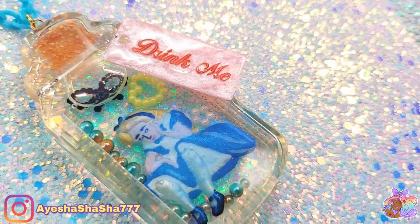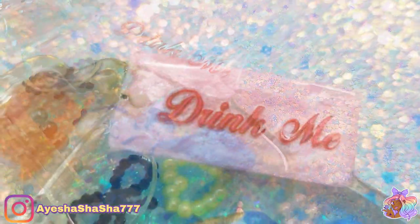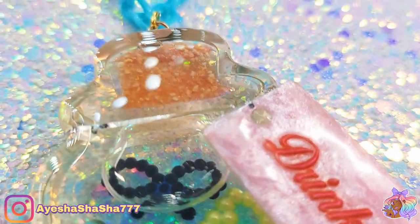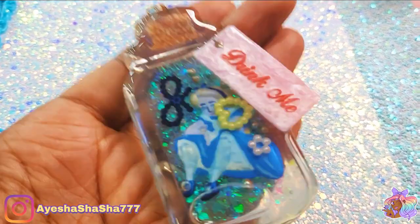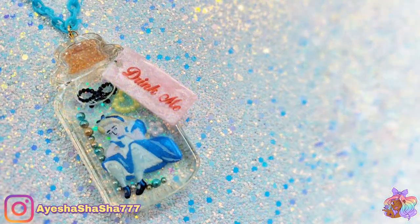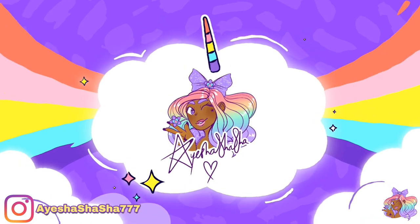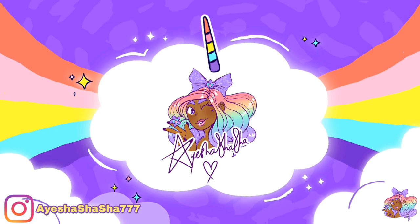Well here she is my darlings — I really hope that you enjoyed watching me create this as much as I did. I had so much fun and I particularly liked doing the painting; it took me forever but I think it was definitely worth it. Let me know what you think in the comments below, particularly if you're a fan of Alice in Wonderland. If you enjoyed this video and you're not yet part of the Shasha squad, don't forget to subscribe so you don't miss the next one. Take care my darlings and I'll see you all soon. Bye!